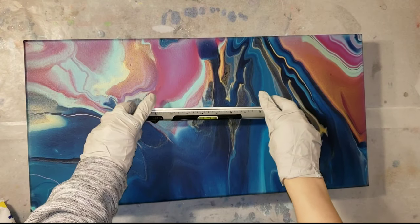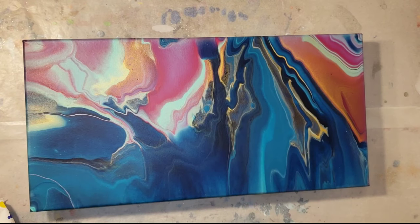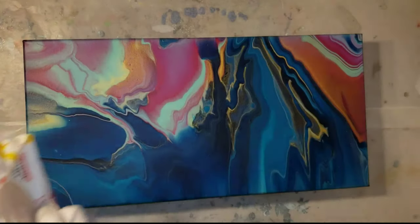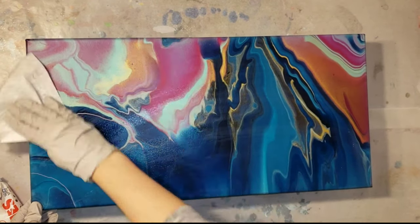The first thing you want to do is make sure your piece is totally level with a level. Make sure you check it vertically and horizontally. You want it to be totally level because resin is self-leveling, and if you're off even just a little bit your resin can run off - but it's an easy fix by just doing another clear coat.